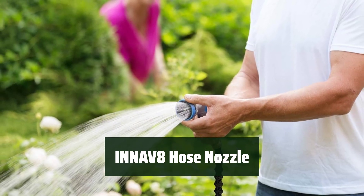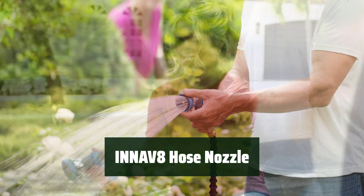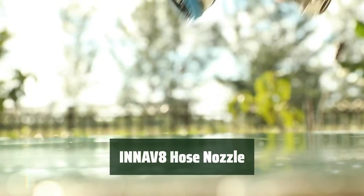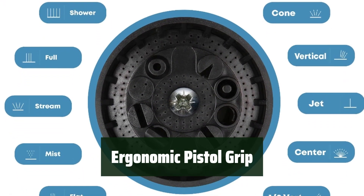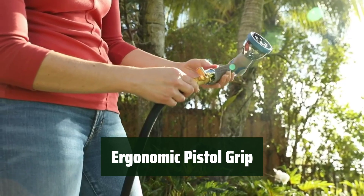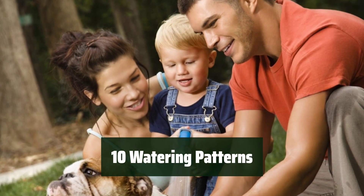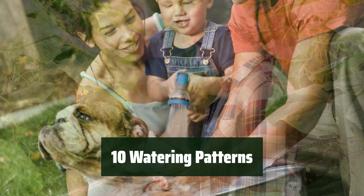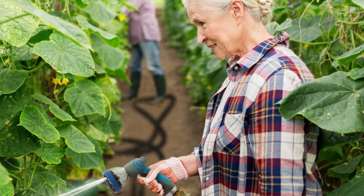Number 5. With this innovative design, you can effortlessly turn on and control the water flow by simply pushing the switch up with your thumb. This eliminates the strain on your fingers and prevents arthritis pain. The pistol grip with a soft rubberized no-slip grip ensures comfort during extended use, providing a secure and comfortable hold. The 10 watering patterns provide options for various watering needs, from high-pressure jet cleaning to gentle showering for your garden.